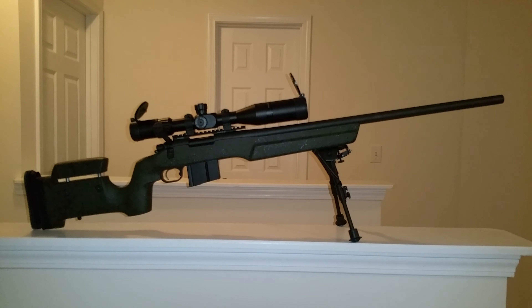The next thing you notice is the Wyatt's Detachable Magazine. It holds five rounds. I went with the five-round instead of the ten simply because the ten rounds made it look kind of stupid. Five rounds looks great, and it gives me the option of getting follow-up shots very quickly. At the range, I'd rather just be able to eject one and charge one.